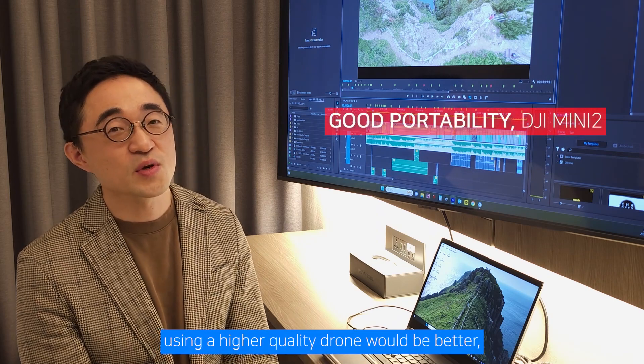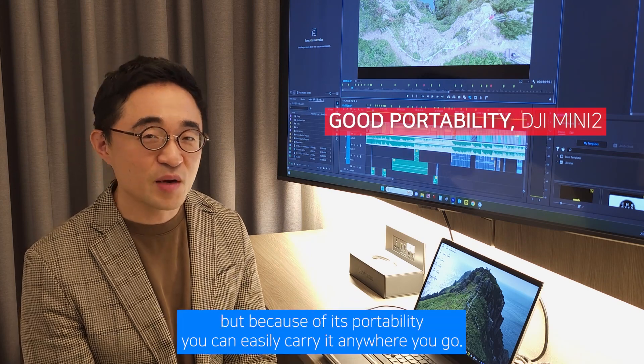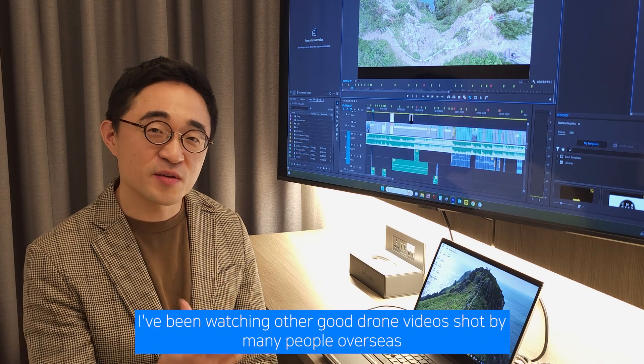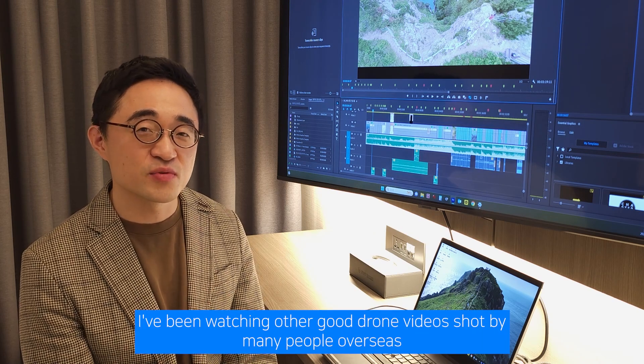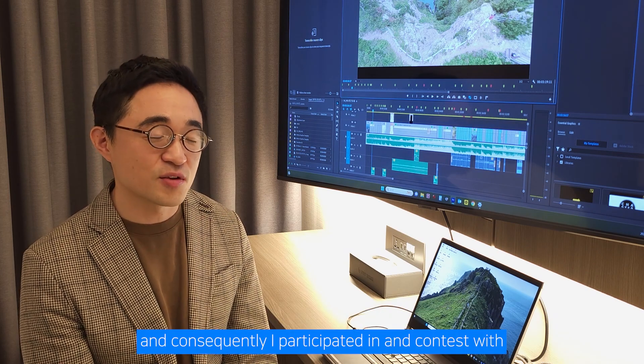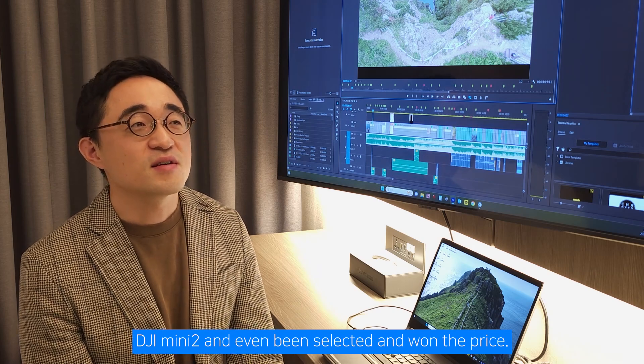Of course, using a higher quality device would be better, but because of its portability, you can easily carry it anywhere you go. I've been watching good drone videos shot by many people overseas, and I participated in a contest with the DJI Mini 2 and even won a prize.